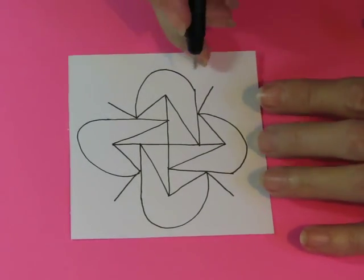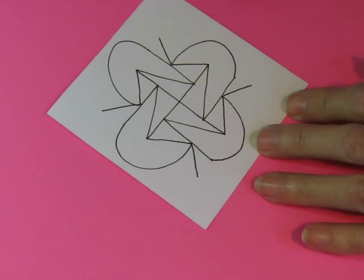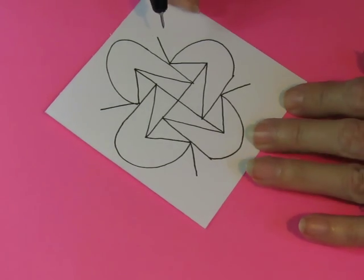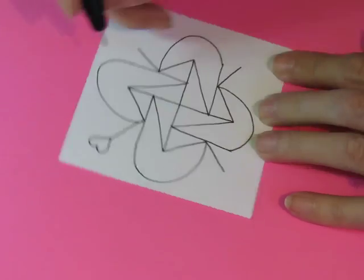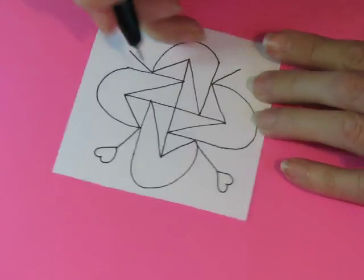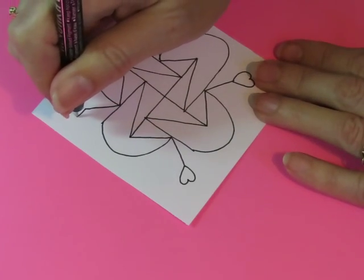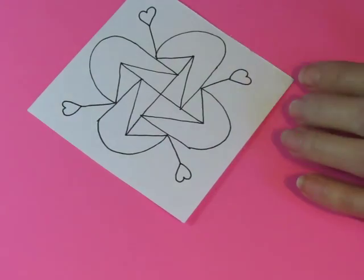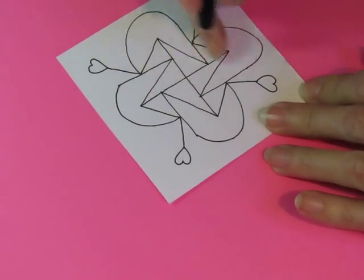I'll zoom out a little bit. And because I said I was going to try to put hearts in all of my patterns this week, I'm going to use a little heart at the end of these things instead of a dot. Something like that — there we go. And then you're supposed to color in this shape here.